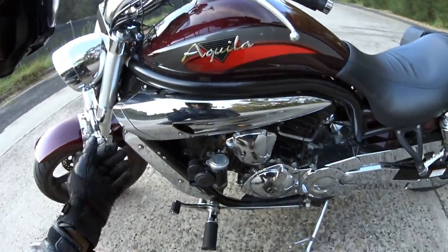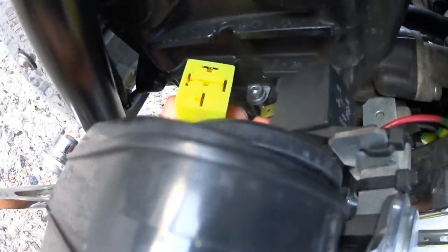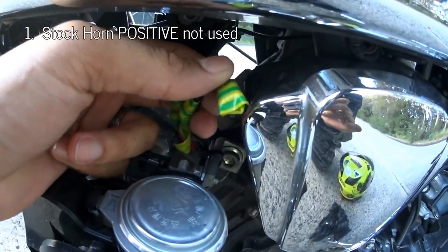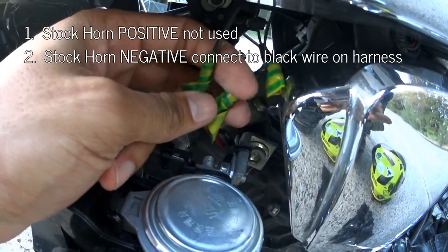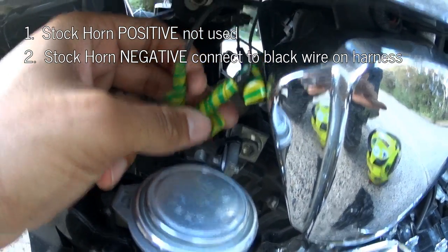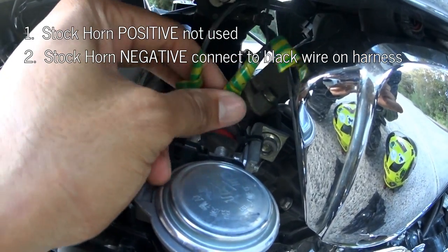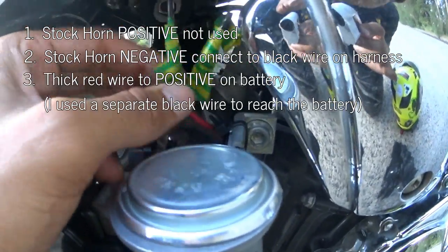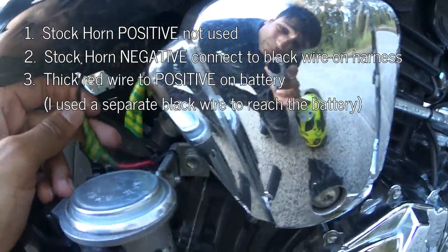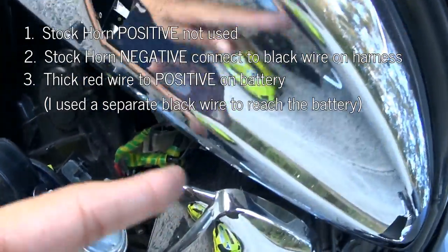I'm taking the helmet camera off to show you more detail. This is the relay plugged into what I'd call the relay harness. This one here is the positive from the horn button — I've just taped that up because I'm not using it. This is the other stock horn wire which is the negative, so when I push the stock horn button on the handlebars it completes the circuit for the relay and punches 12 volts through from the battery into the horn. This red one goes into a black wire which plugs into the positive on the battery — that's how it gets its power.